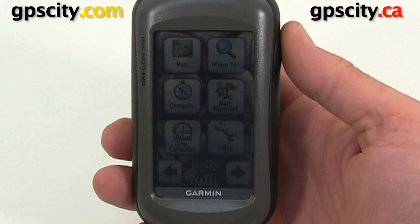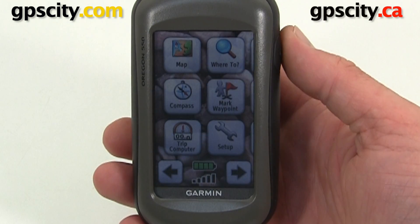In this video we're going to pair the Garmin Oregon 550 with a Garmin Tempe temperature sensor. This video will apply to all Garmin Oregons that have ANT technology.